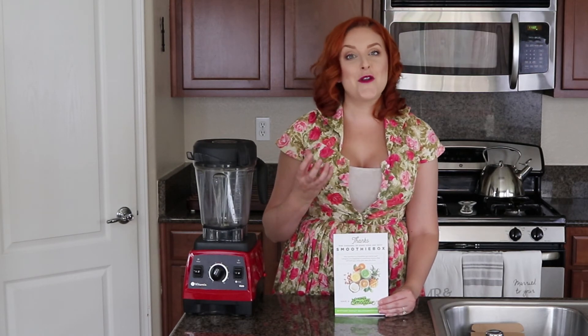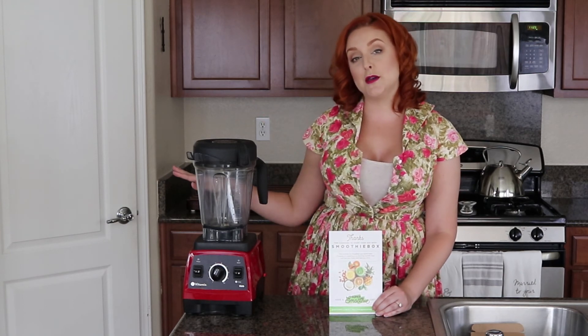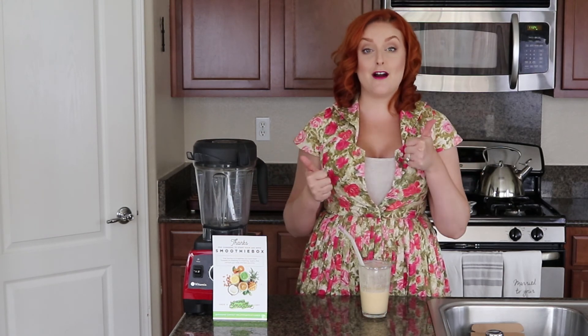Another thing I really like about Smoothie Box is that the smoothies come in bags. I've eyeballed a competitor smoothie subscription for some time, but one of the reasons I never subscribed is because they come in cups. I don't have room in my freezer for those clunky cups — I need that space for my Butcher Box meat shipments. So I love the nice condensed packaging of the plastic bags.